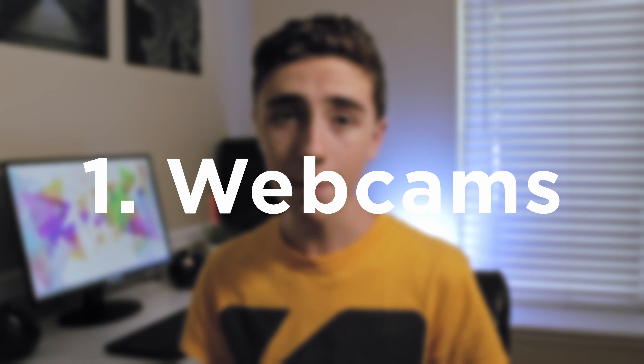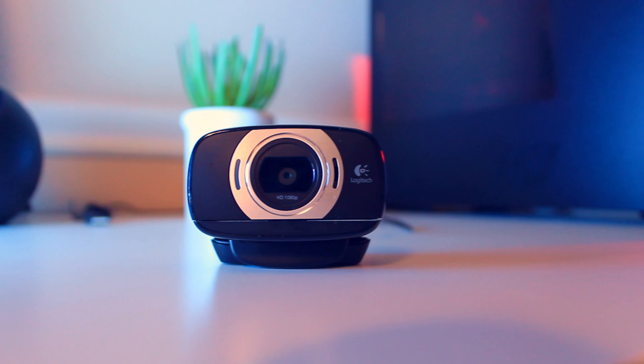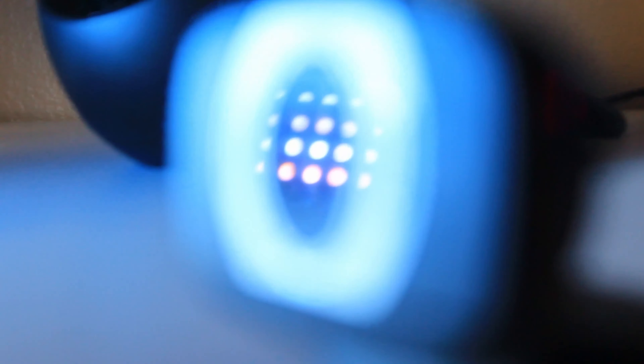Starting off with the webcam, it has the strength of being small and lightweight, as well as relatively cheap compared to other camera options. It also has a fairly close focusing distance, which is important if you want to get really close-up shots.